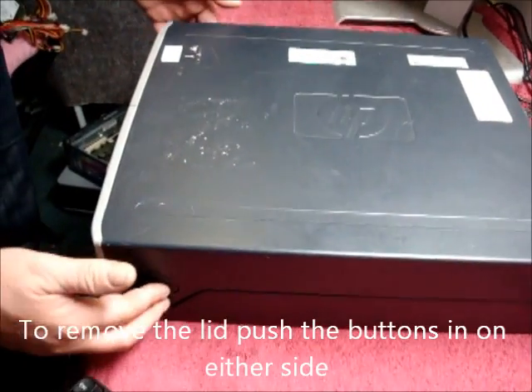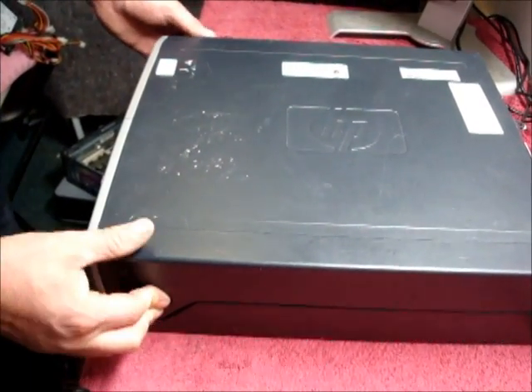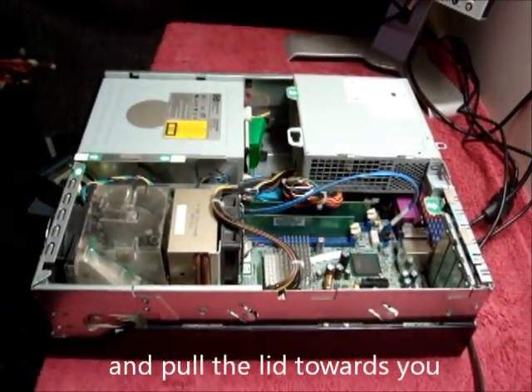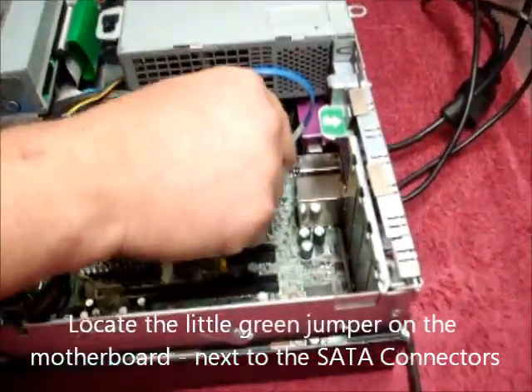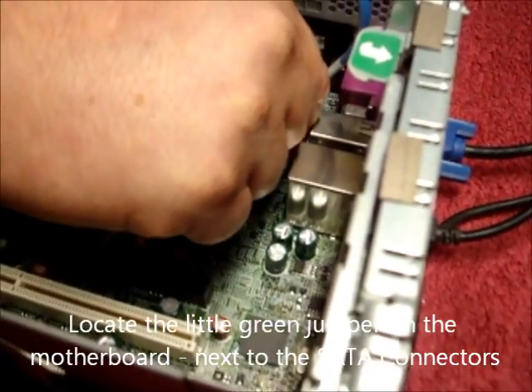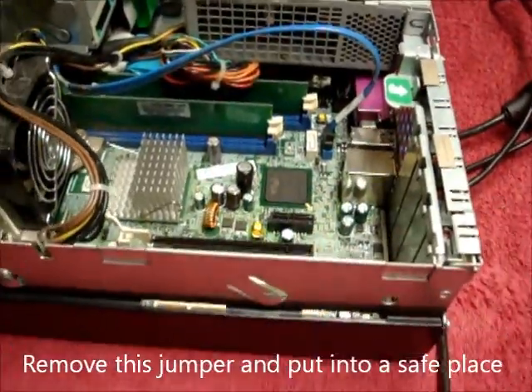To remove the lid, push the buttons on either side and pull towards you. Then locate the little green jumper next to the SATA connectors. Remove that jumper and put it into a safe place.